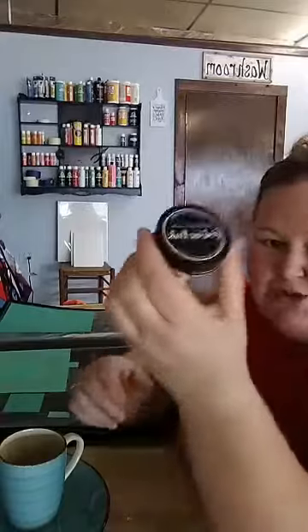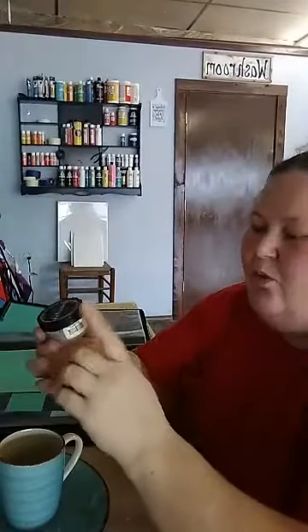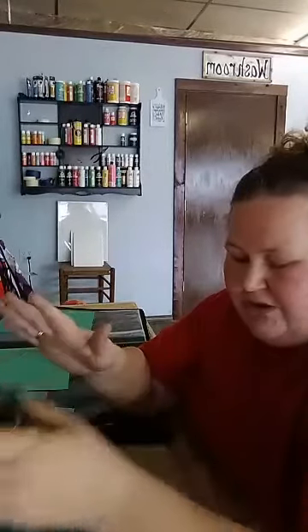So with chalk couture we have ink, and what the ink does is it lets you put a chalk couture transfer on glass, fabric, mirrors, or anything where you want it to stay — t-shirts, pillowcases, pillows — and that way you can make things that are permanent.